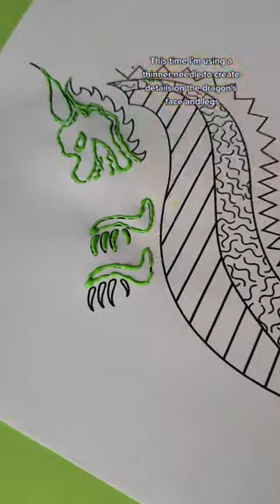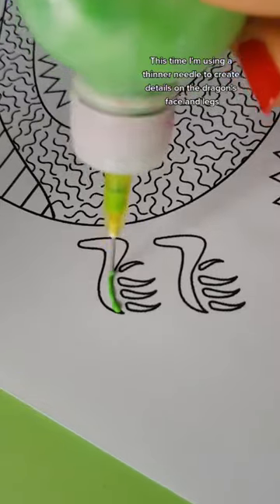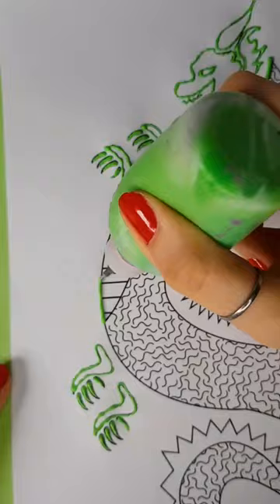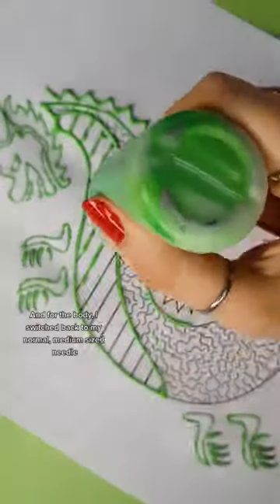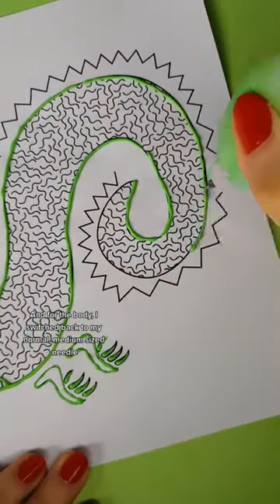This time, I'm using a thinner needle to create details on the dragon's face and legs. And for the body, I switch back to my normal, medium-sized needle.